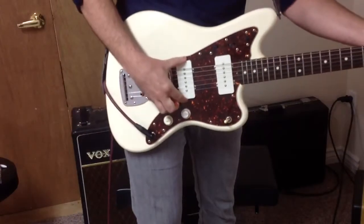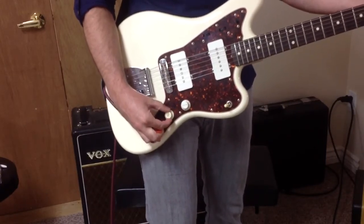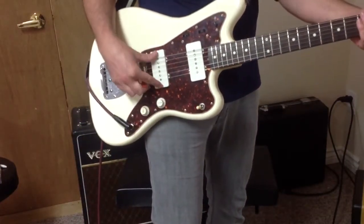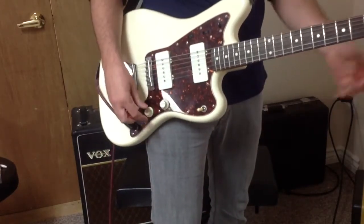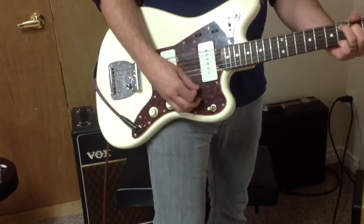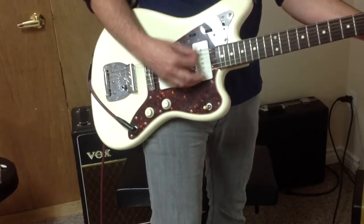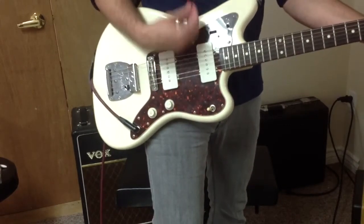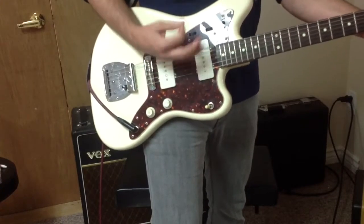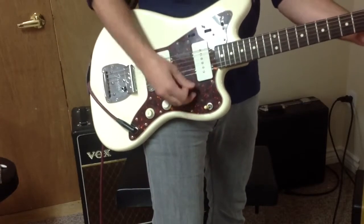Just because I know a lot of people like the bridge pickup with the tone all the way cranked or a little bit less, I'm going to back this off just a little bit — so it would be around 7 on your tone knob in the bridge pickup position. I'll just play it clean there once again. This is probably closer to one of my favorite positions with these pickups on this guitar.